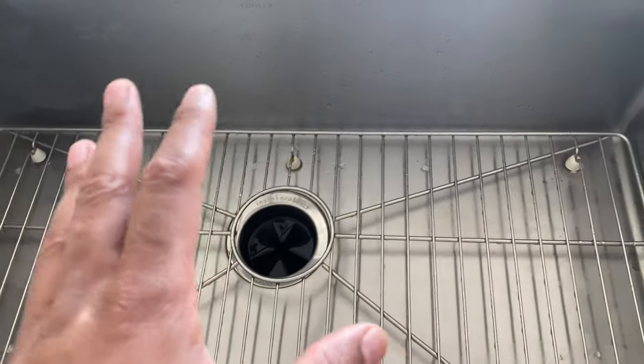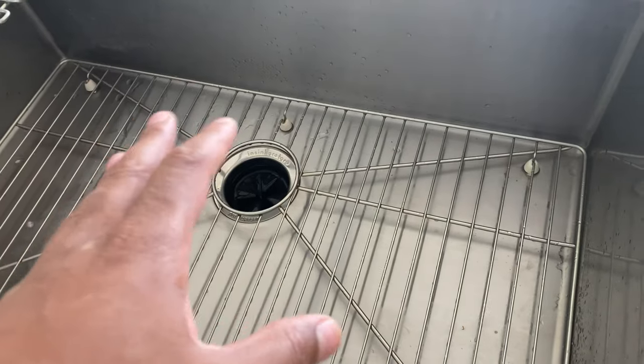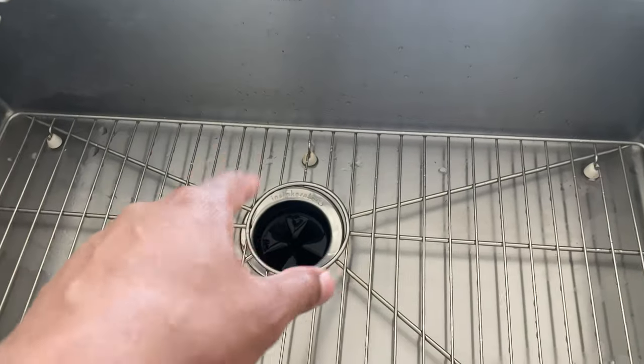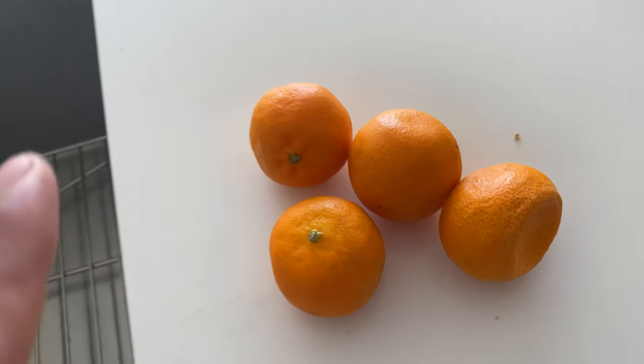Now the disposal, after so long, if you put certain things down there — fish or anything like that — and you don't wash it down in there, it's going to smell. The solution is to put citrus fruit down there.